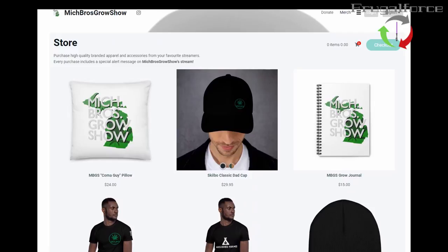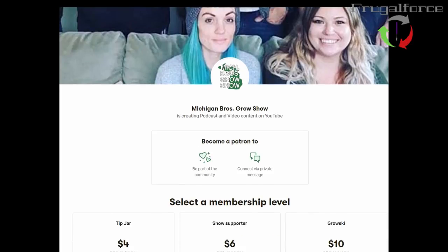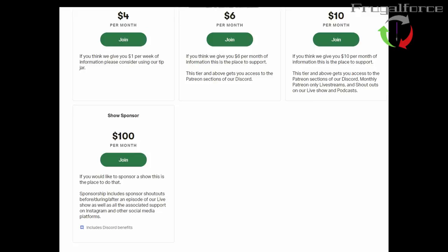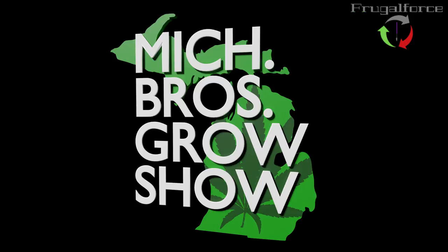You can get your sweaters, some new stuff on here. And of course we can't forget about the custom Abolished fanny pack — all the cool kids are wearing it. Another way to support us is to head on over to Patreon and search the Michigan Bros Grow Show. We have a few different options for you to support us there, including a show who sponsored you. We'd just like to thank you all for your support and love. We love you, Grosskies. Everyone have a dank night.